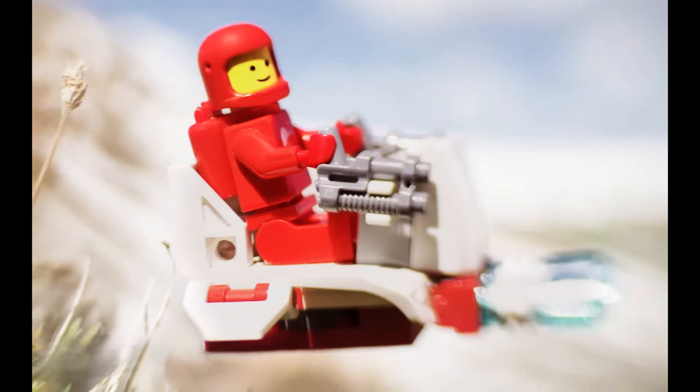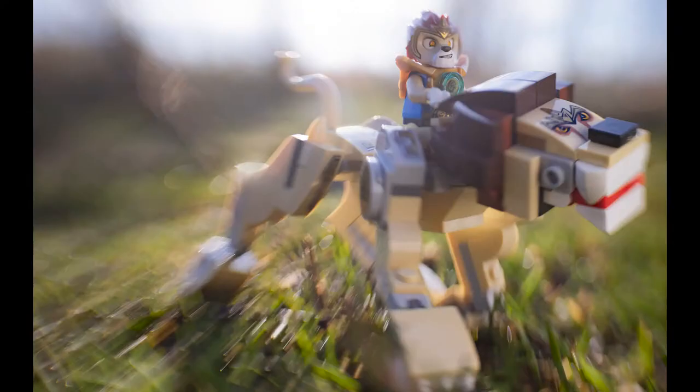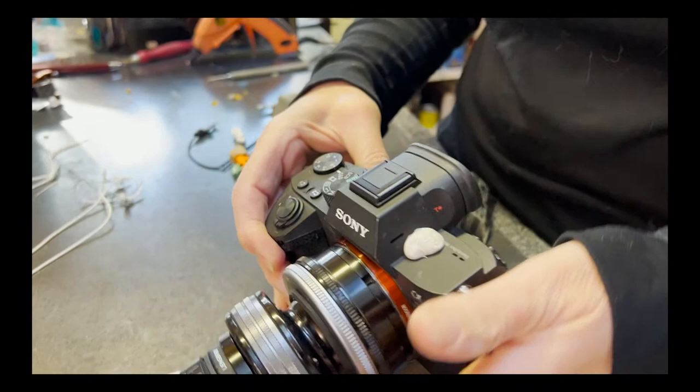This is also where I get all my motion. If you see a photo I've done that has a lot of edge blur — it looks like the figures are flying, there's a lot of movement, or a spaceship is taking off — I get that with the Sweet 35 on the Composer Pro 2. That's where I start.